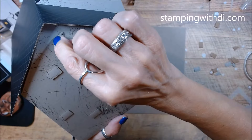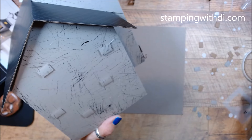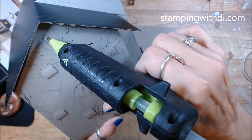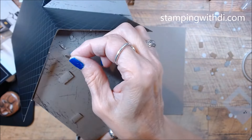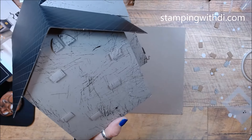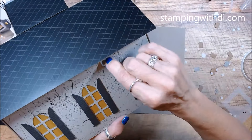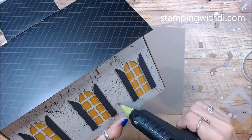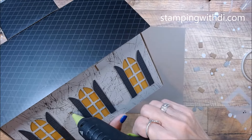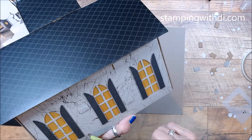We even have some pieces that have that shape from the window cutout, so we can put some of those on there too. They don't have to be perfect — remember, it's a haunted house, so if they're a little askew, even better! Let's turn and put a few over here too. I'm just using my hot glue because it's handy and easy. You can use glue dots or dimensionals if you prefer. Doesn't this look cute, just adding those little pieces you were going to throw away?